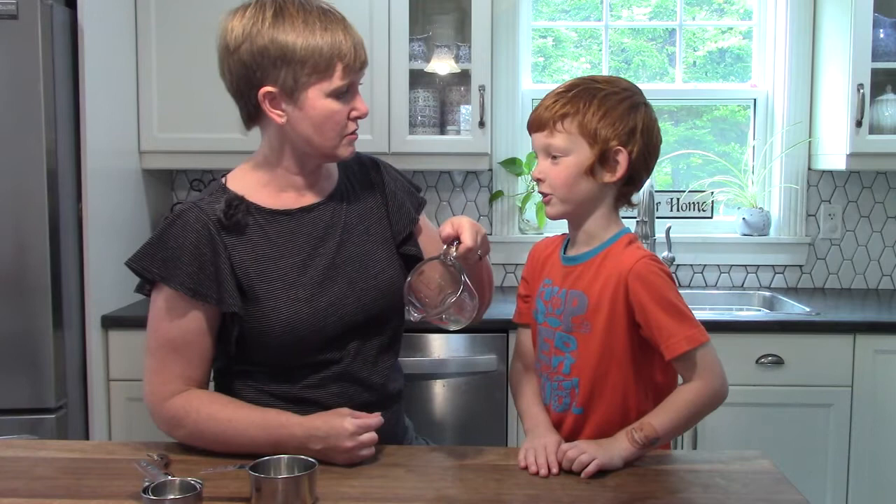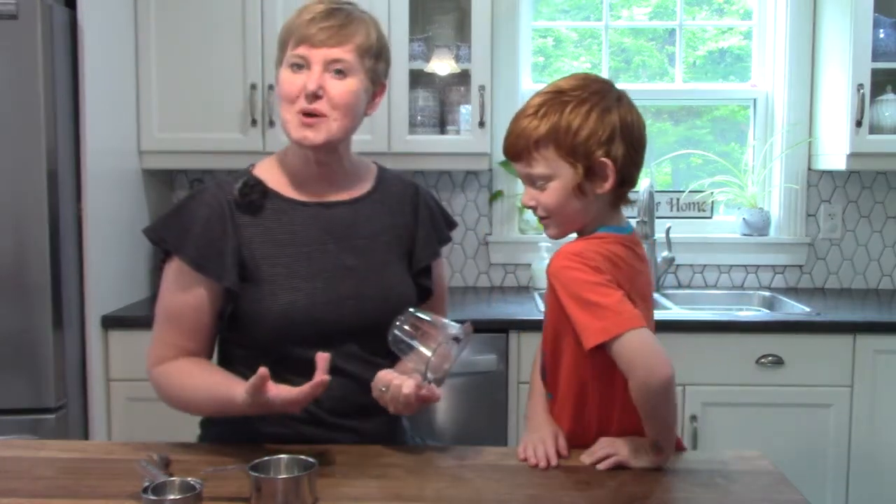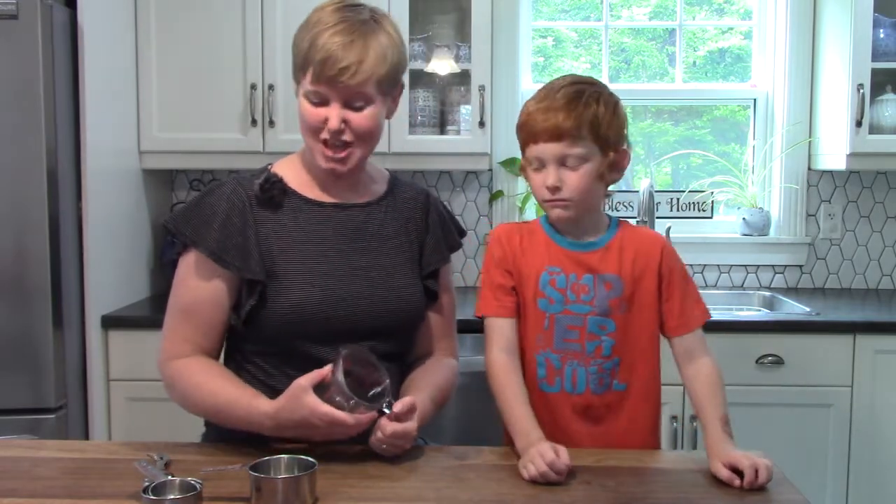I don't understand that kind of stuff. You don't? Well, that's why we're learning it here today, and I am so very glad, Jonathan, that you are learning it with us.